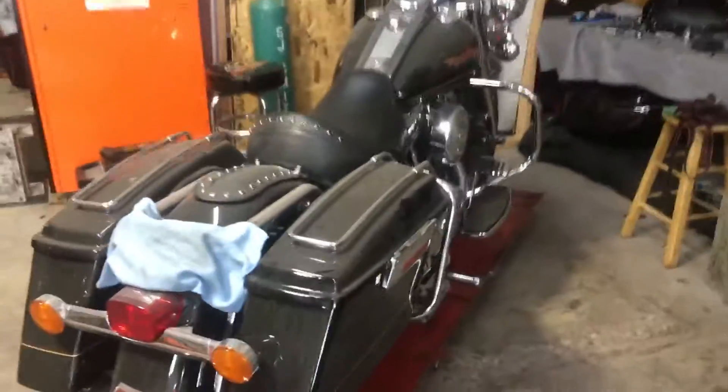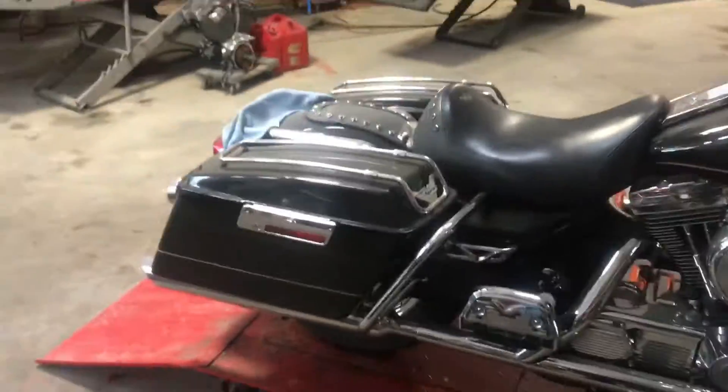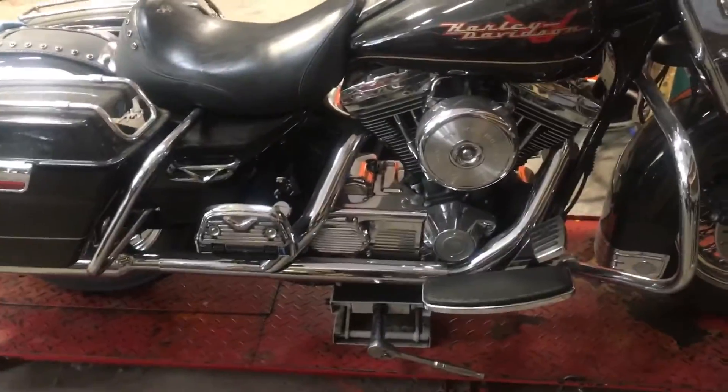Alright, next up we've got a dusty but very pretty '98 Road King doing some bolt-ons — handlebars, changing some lights, exhaust, and a few little things.